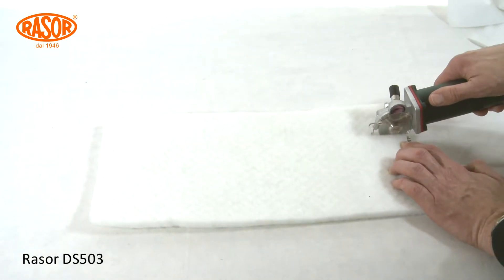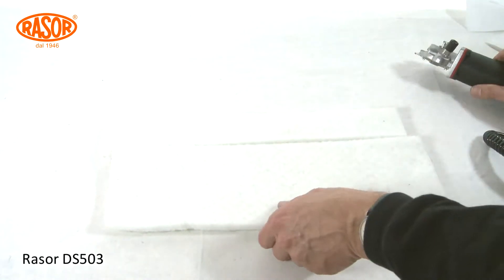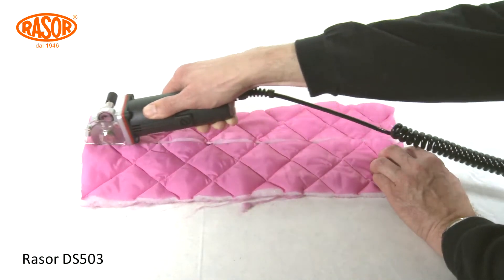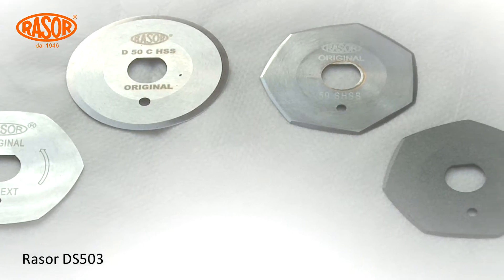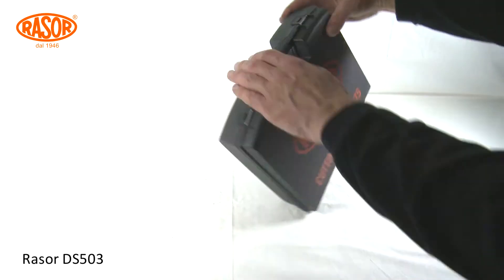Ergonomic design and low noise help the user to work fast with ease. Blades in HSS steel and full hard metal quality with different shapes convert the DS503 into a universal tool for all industrial cutting solution requests.